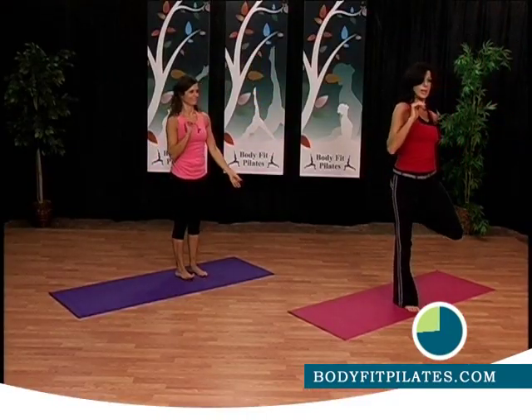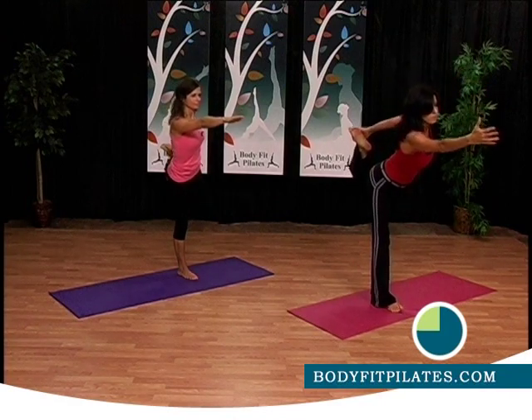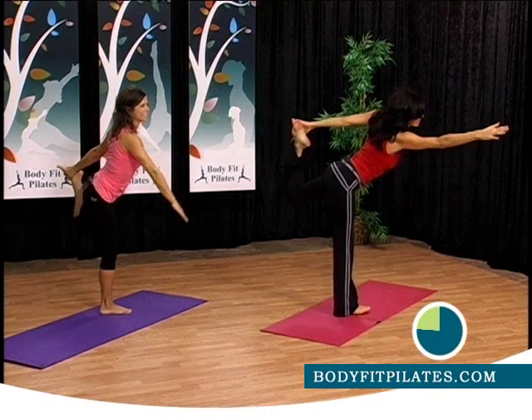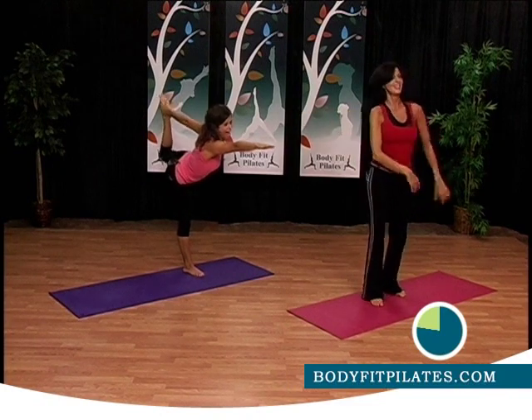Remember, you can stay here — that's good, still stretching — or you can take it and come forward. Sometimes it's good, sometimes it's not. Good. Come back up.